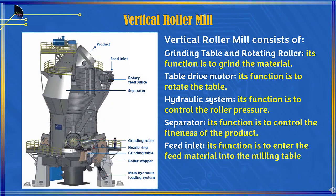The vertical roller mill consists of a grinding table and rotating roller — its function is to grind the material. The table drive motor rotates the table. The hydraulic system controls the roller pressure.